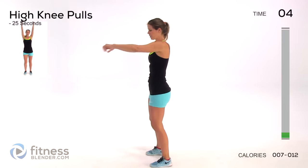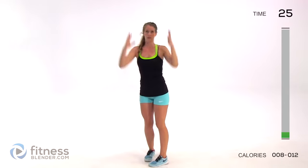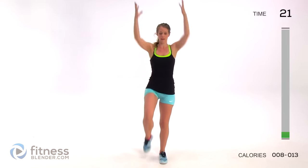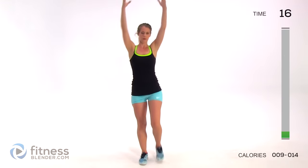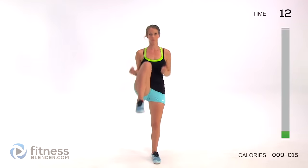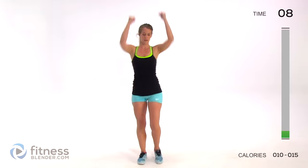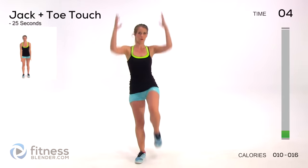We're going to switch to high knee pulls. This is a slower version because we're warming up - you're pulling your knee up as far as you comfortably can and pulling your arms down to meet that knee. Right from the get-go, it's a good idea to start practicing keeping your core tight. This way you're working all of your muscle groups the whole way through.